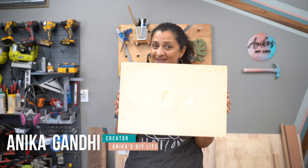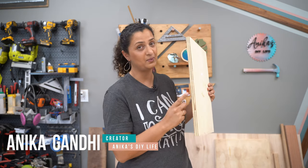Hey friends, welcome back. Today we are going to be talking about plywood, or rather plywood edges.